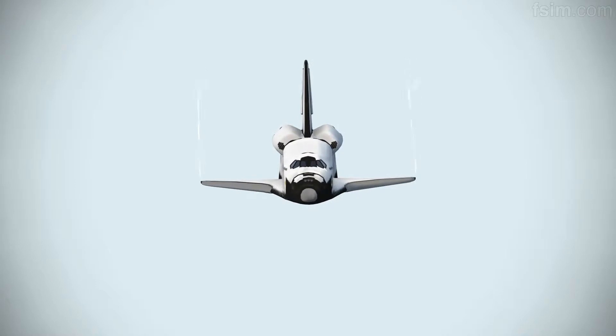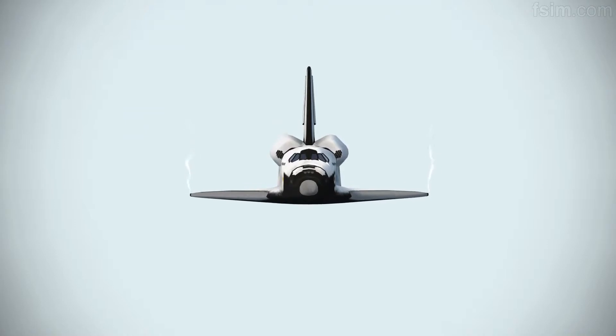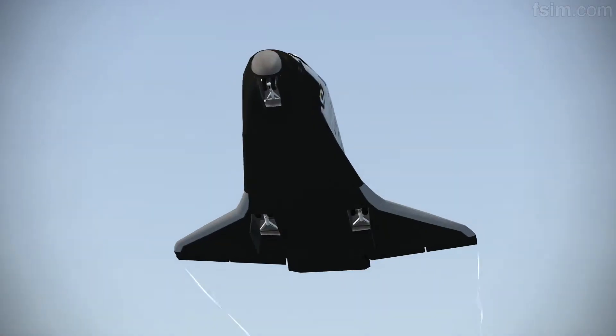1,000. 700. 600. 500. 400. Here comes the gear.